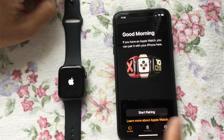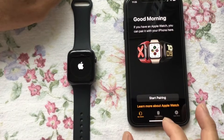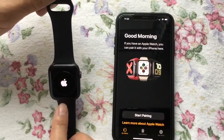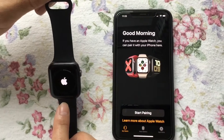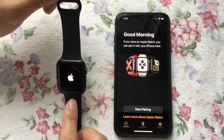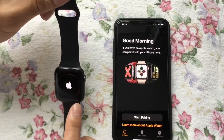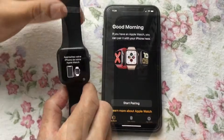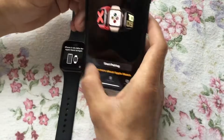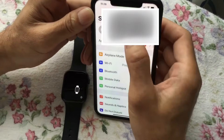It's now removed from my iPhone and the Apple Watch is still deleting all the data. It takes a few minutes. When it's done, I'll show you what to do. Now I can see the Apple Watch is ready to pair.